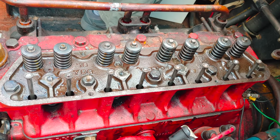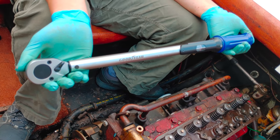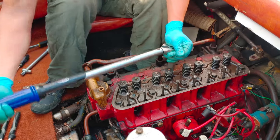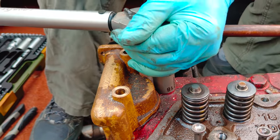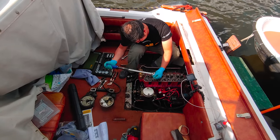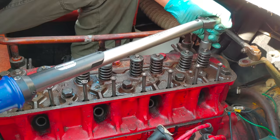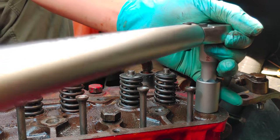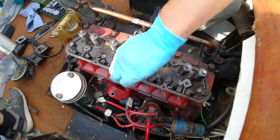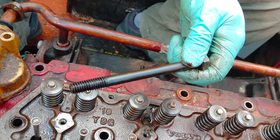Now the access to all the bolts of the cylinder head is clear, so let's take the user manual to see the right order in which to undo them. I got a big torque wrench, and here we go. A huge thanks to my friend, by the way, who did all the legwork on this job. Some of these screws are badly corroded, so we're going to have to replace them — but luckily, most of the screws are in good condition.